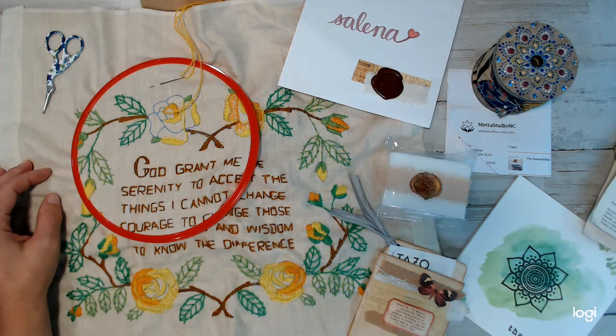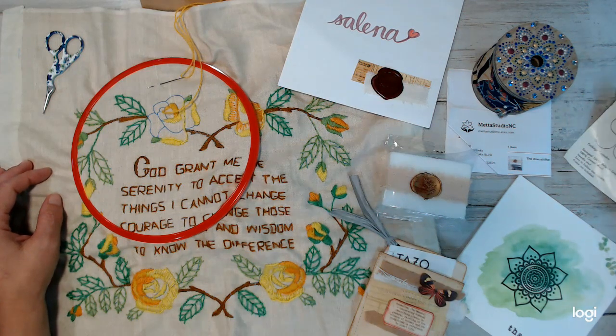Hey everyone, welcome back to Amore Fabrics. If you are new to the channel, don't forget to subscribe and thumbs up. Hope you enjoy what I'm sharing with you guys.